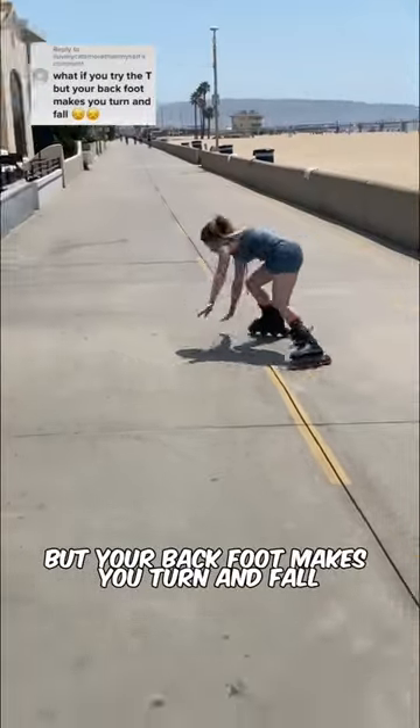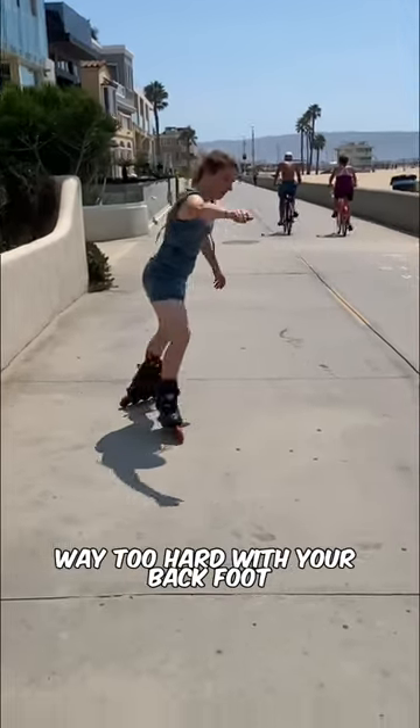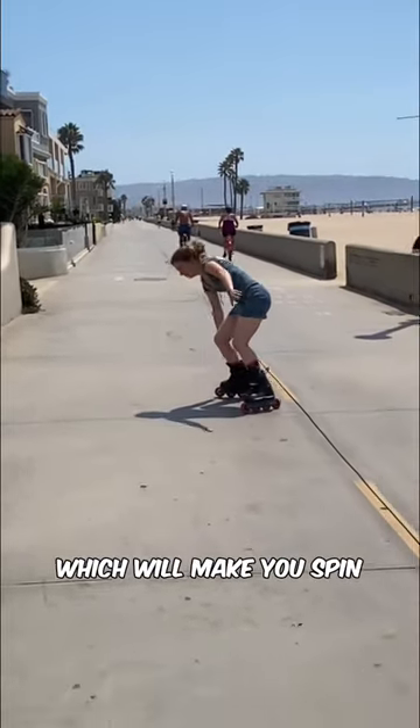What if you try the t-stop but your back foot makes you turn and fall? This is happening because you're pressing way too hard with your back foot, and most commonly too heavy on your toe, which will make you spin.